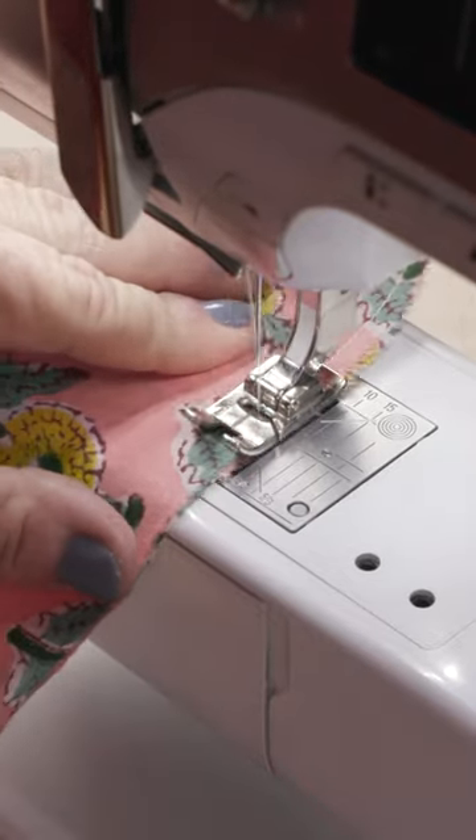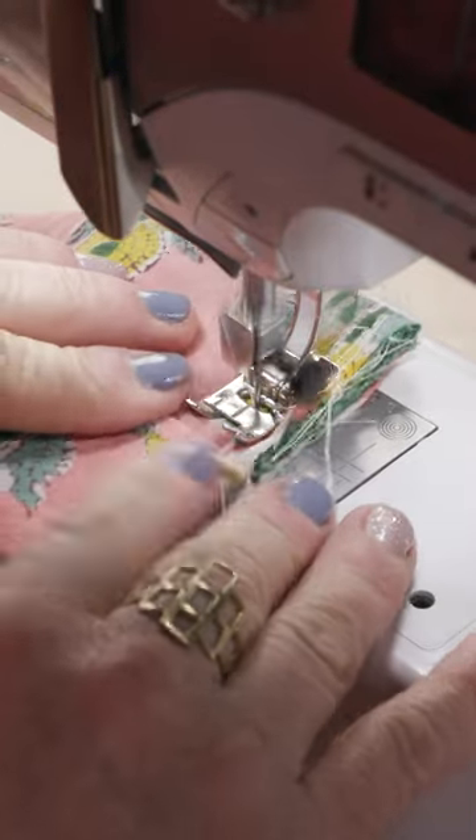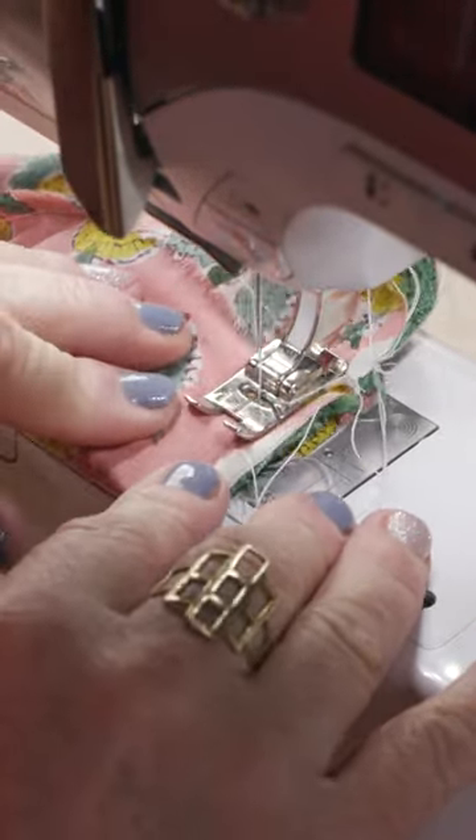Then sew the center seam leaving a four inch opening for turning. Go back to the scarf ends and sew each side again. Sew inside the previous stitch line to hide them.